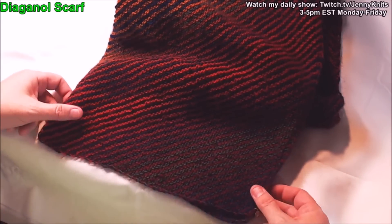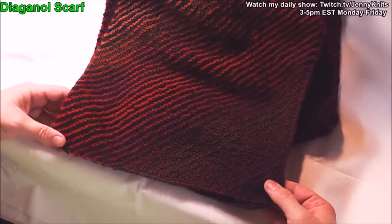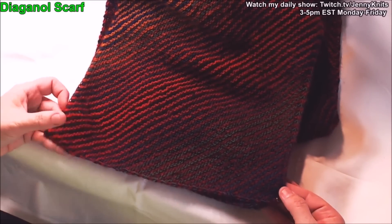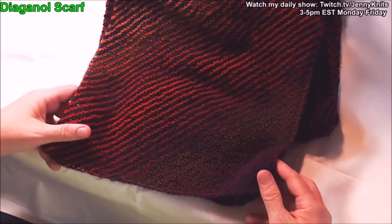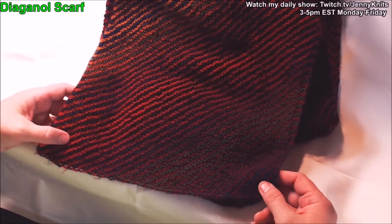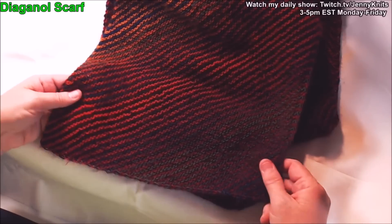Today we're going to do a lesson on how to start and do a diagonal scarf. Here's an example of one that I made not too long ago. I used two Zauber balls. If you've never used that yarn, I really do recommend it — it is a wonderful yarn. There is a sock weight and a lace weight, and I'll put links to this yarn down below in the description.